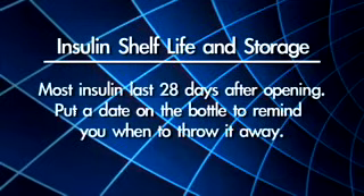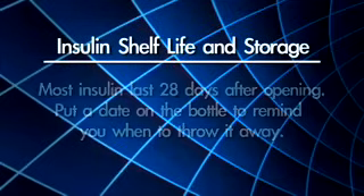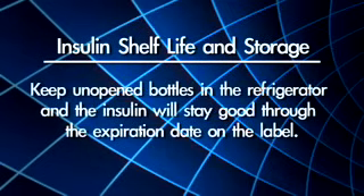Most insulin lasts 28 days after opening. Put a date on the bottle to remind you when to throw it away. Keep unopened bottles in the refrigerator, and the insulin will stay good through the expiration date on the label.